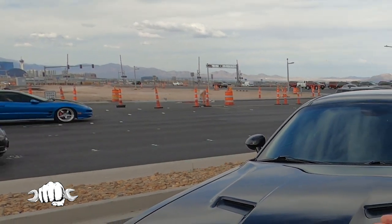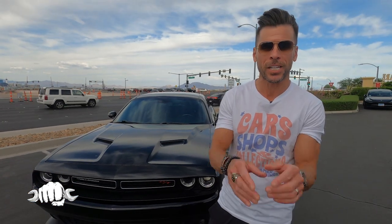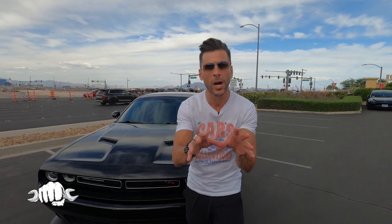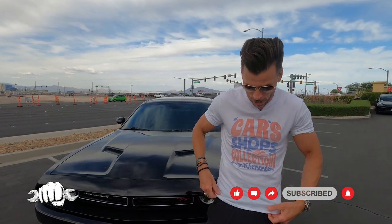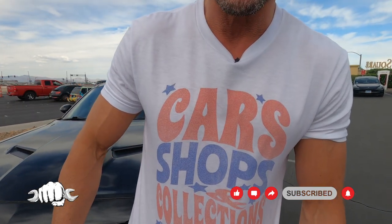Welcome to Las Vegas and this is Cars Shops and Collections. On this episode we're going back 100 years for our first ever Ford Model T — a 1914 Ford Model T. Our friends at Nevada Classics are the ones that own it. It has an original body and original fenders, and the craziest thing is how you start a Ford Model T. Make sure you subscribe to the show and check out carshopsandcollections.com for shirts.